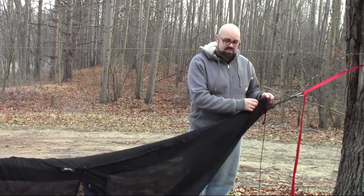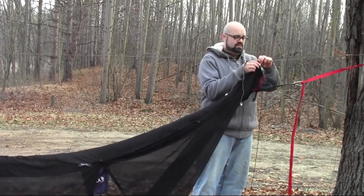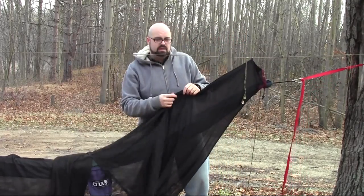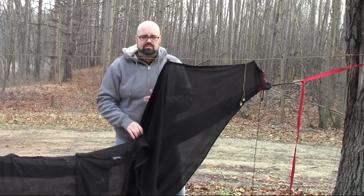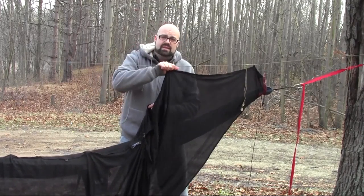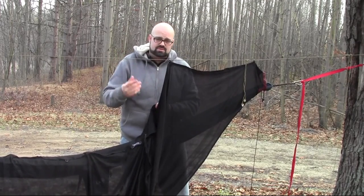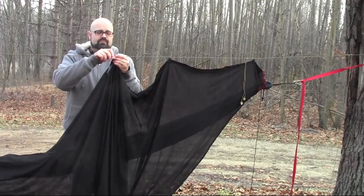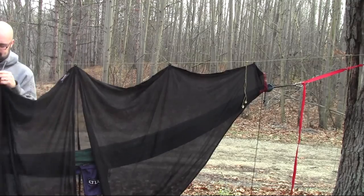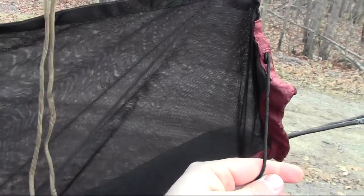Do the same thing with the other side. Now that the bug net is on the hammock, start taking these clips and clip them to your ridgeline. I'm using 550 paracord — you can use the cord that came with it. The way I like to set up my tarp when hammock camping, the tarp goes over my ridgeline, so I can hang this from my tarp ridgeline without needing an extra piece of cordage or extra knots.